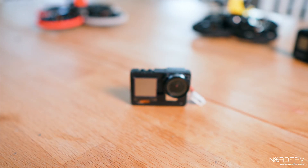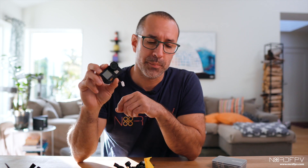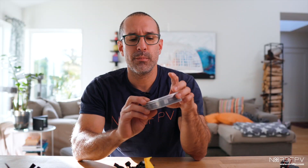This is a naked GoPro made from a GoPro 6, in the case by ButterFPV. Today we're going to take a GoPro 8 using the case from GEPRC and create a naked GoPro with the guts of a GoPro 8. That way we'll make sure to have the best quality possible on our videos. So follow me as we strip down that GoPro 8 and get it into the new case.